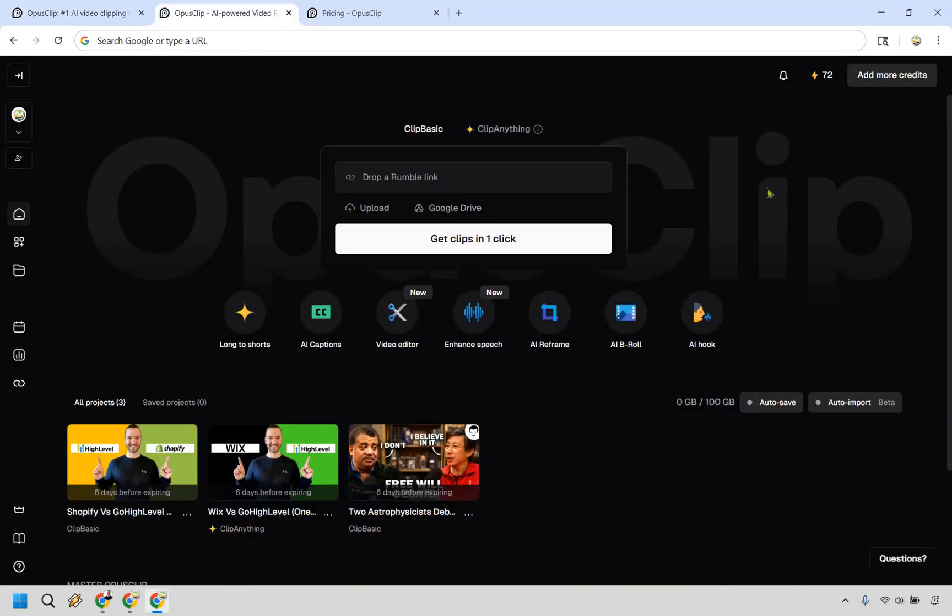Here's the Opus Clip dashboard — very easy to use. Simply drop a link in here, most likely from YouTube, and click 'Get Clips in One Click.' One of the biggest upgrades since my last review is their video editor. It's nice and polished. You can enhance speech, use AI reframe so it automatically reframes your content to fit any social platform, add AI B-roll, and even add AI hooks using a voiceover. Keep in mind, uploading a video does take some time to render, so I've done a few for you already.